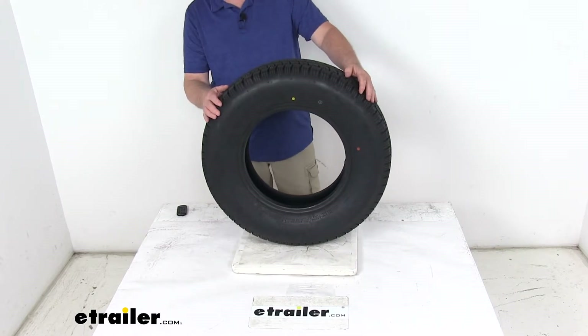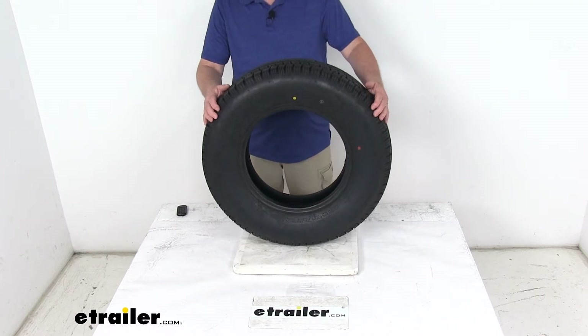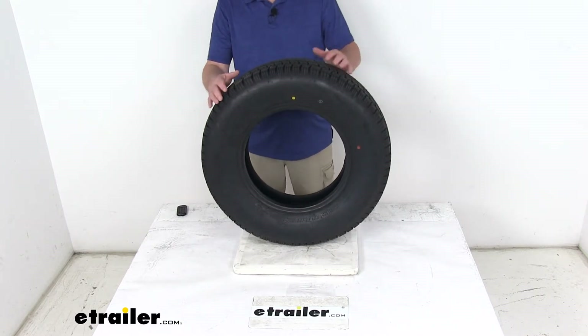This tire is a load range C, which means it's a 6-ply rated tire. It has a maximum load of 1,760 pounds at 50 PSI.